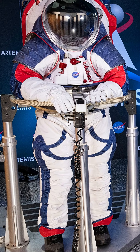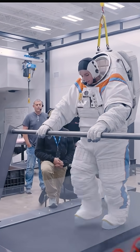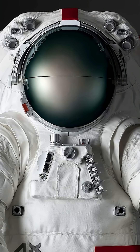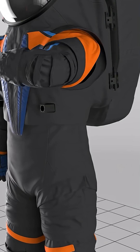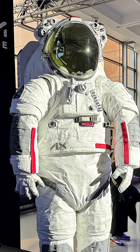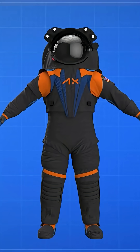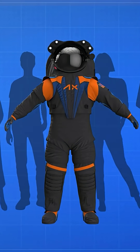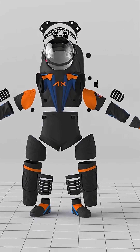Its official weight has not been released. The suit features a wider field of view in the helmet, an LED lighting system, and 4K cameras. The shoulder joints are fully rotational, and the elbows and knees are smoother. The new PLSS life support system is lighter and has a longer lifespan, and its modular design is adjustable for various body sizes, fitting both men and women. The suit's internal pressure is approximately 4.3 psi.